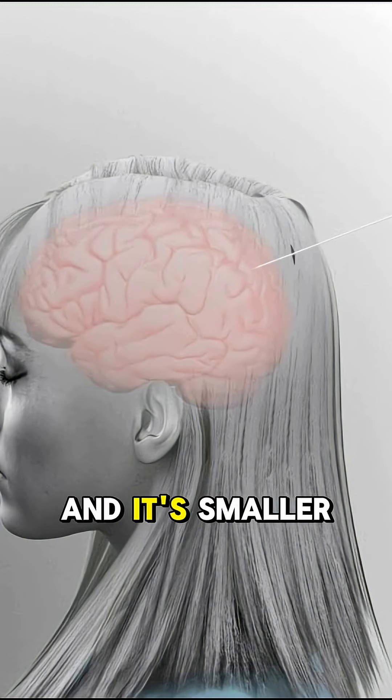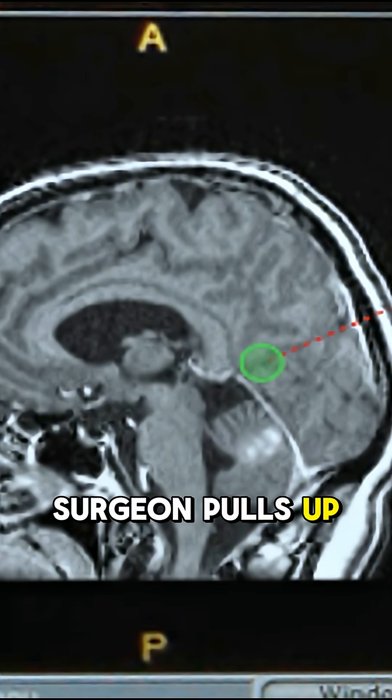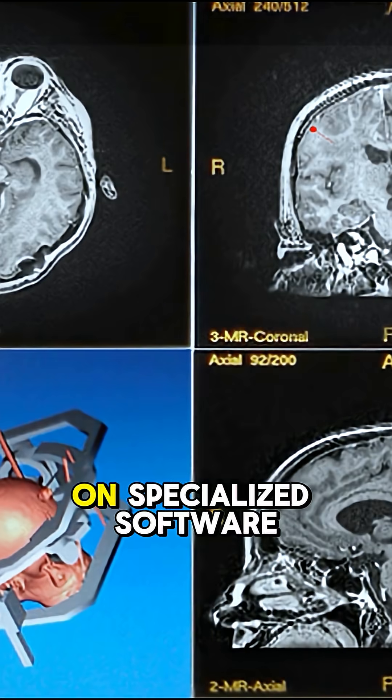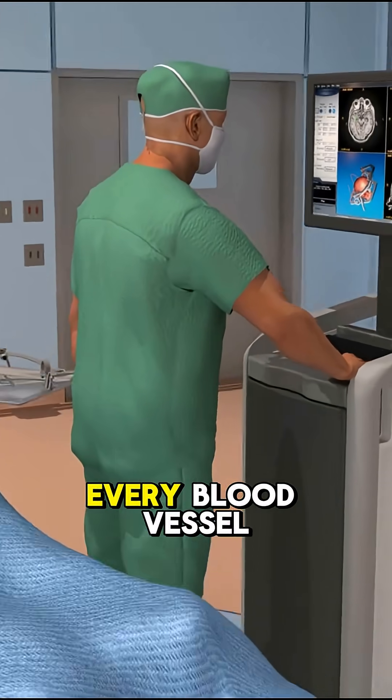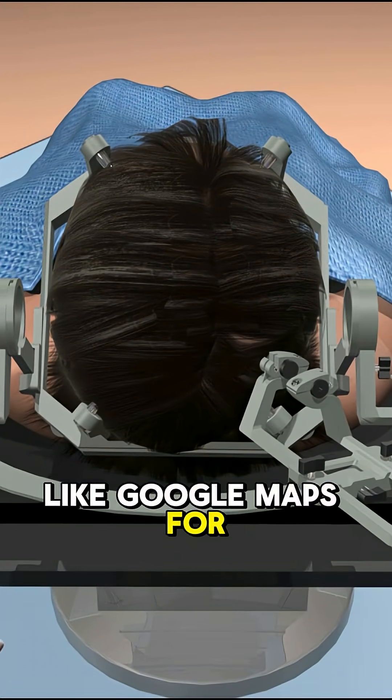A laser in your brain and it's smaller than a pencil tip. Step 1: the surgeon pulls up a 3D map of your brain on specialized software. Every blood vessel, every nerve — all planned out like Google Maps for your skull.